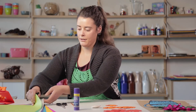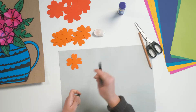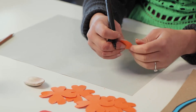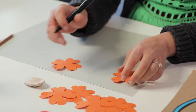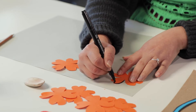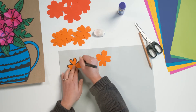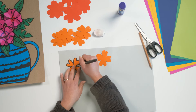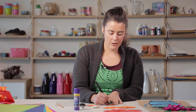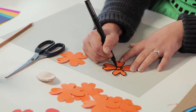You might want to have another piece of paper just underneath you so you don't get any black marker on the table. If you look at Preston's work, a lot of her flowers have small details in the middle, so what I'm going to do is just hand draw some of those details in.